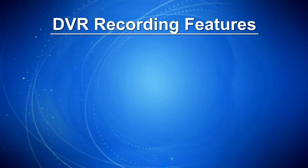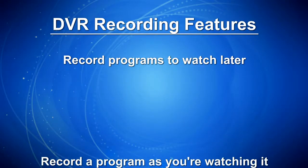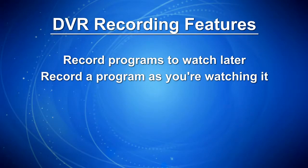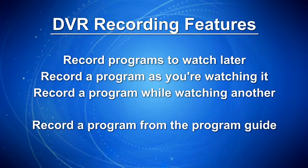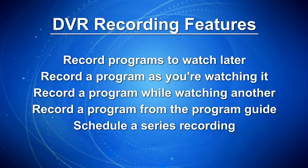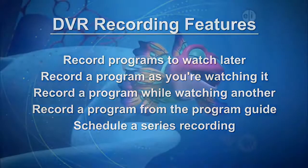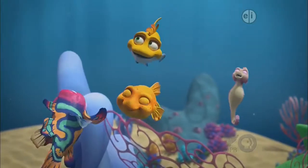In addition to controlling live TV, your DVR service also allows you to easily record programs for watching later. You can record a program as you are watching it, record one program while you watch another, or record a program that you find in the program guide. You may also schedule a series recording so you always catch all episodes of your favorite program. This segment will walk you through the recording options available through your DVR.